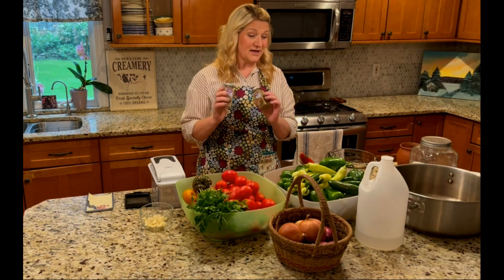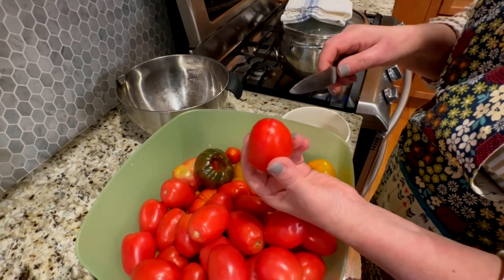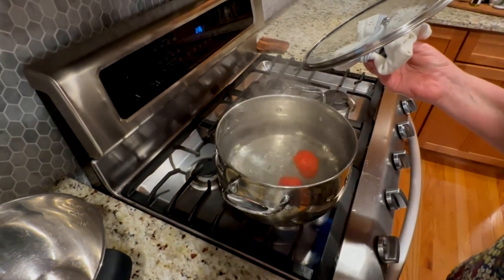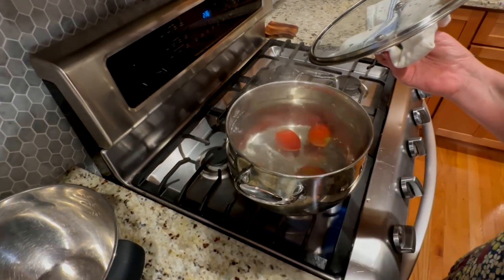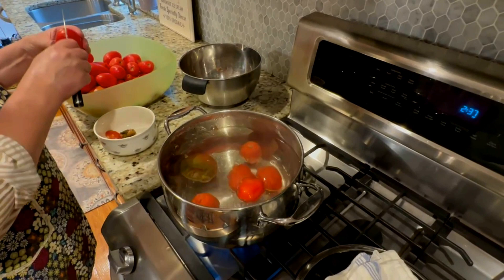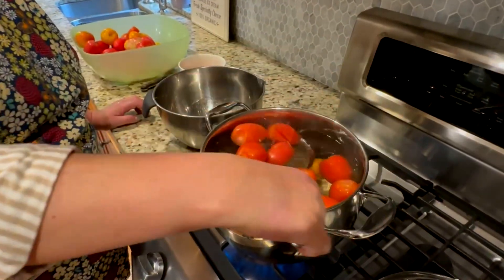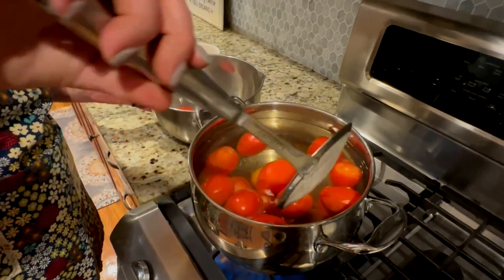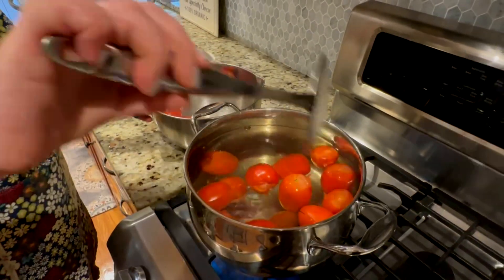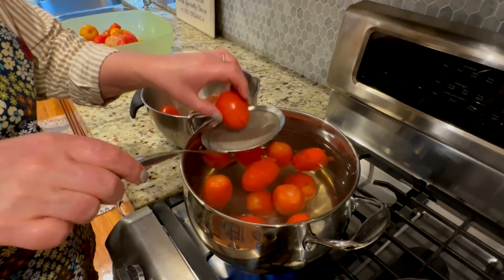The first step is working on the tomatoes. I'm removing the little spot at the top and making a little cross on the bottom. I have some boiling water here that I'm going to dump them into for blanching — I want to remove the skins. This takes just a couple of minutes. The skins are already getting nice and loose, so I'll take them out and let them cool before I touch them. Then I'll peel them off nicely and put in the next batch.